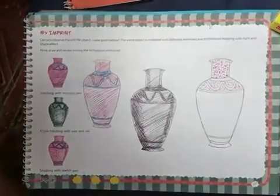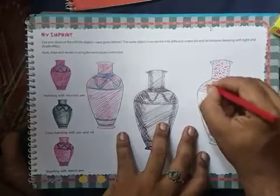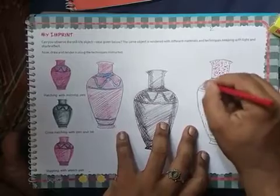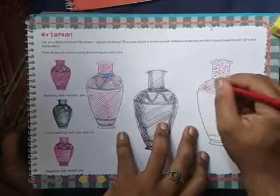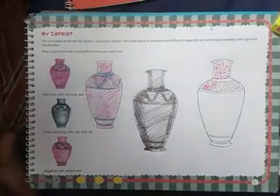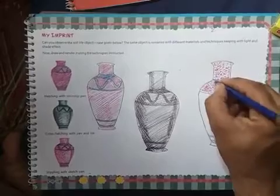All done with this method. Where there is darkness, where there is so much darkness, you do dark again and again — which gives a 3D effect. That is shown by making more dots in this. This way you will complete the dots in this method also.